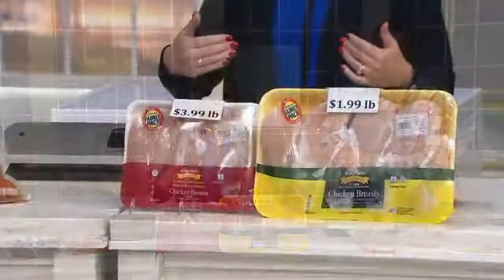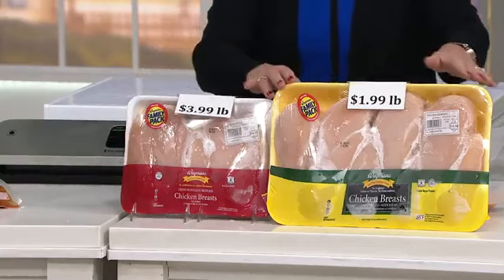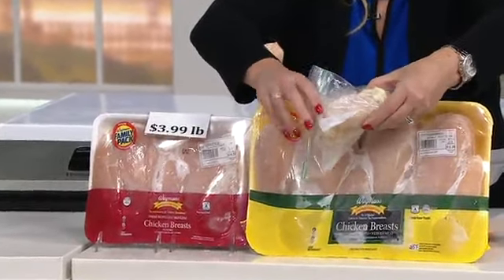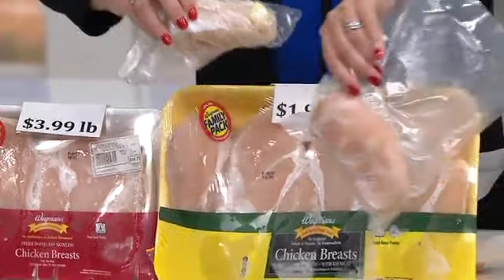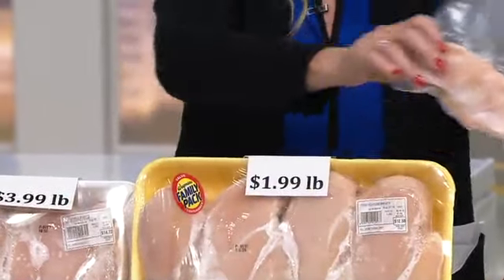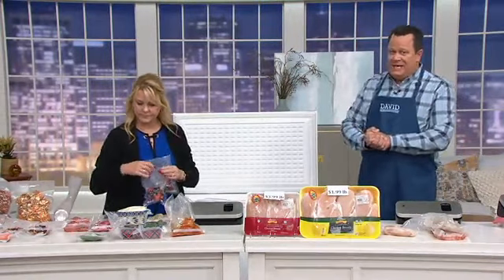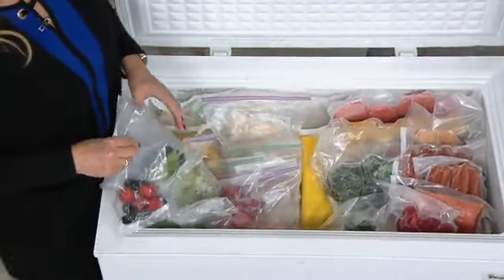We went to our local grocery store in Westchester, Pennsylvania and bought a small regular pack of chicken at $3.99 a pound. Right next to it was the larger family pack at $1.99 a pound — immediately saving money. But if you get it home and put it in a regular freezer bag, it won't remove all the air and freezer burn sets in. If you vacuum seal it in a food saver bag, it will last two to three years in your freezer. Stock up at farmers markets at summer's end and early fall — do it the smart way with your food saver.